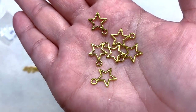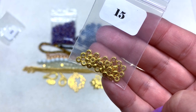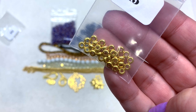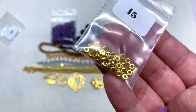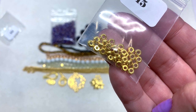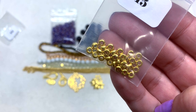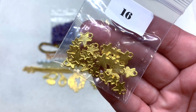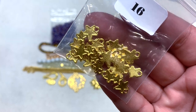Bag number fifteen contains 30 pieces of 4mm golden spacers — the holes appear to be a little bigger than a typical 1mm size, and instead of being a round sphere they're more like a rondelle or donut bead shape, compressed to about half the size of a round spacer. Bag number sixteen contains 10 pieces of 8.5×19.5mm curved golden star connectors.